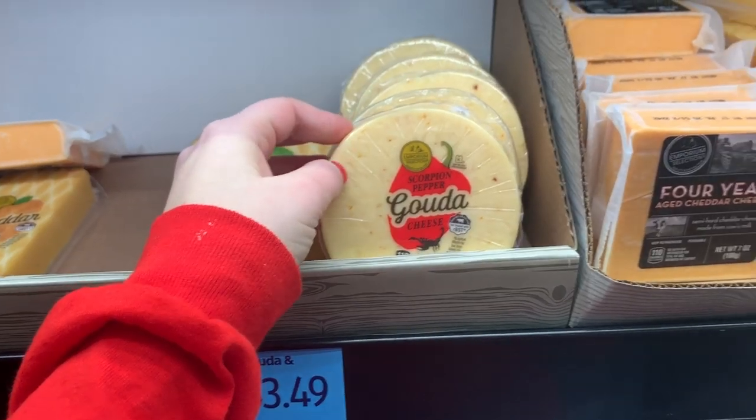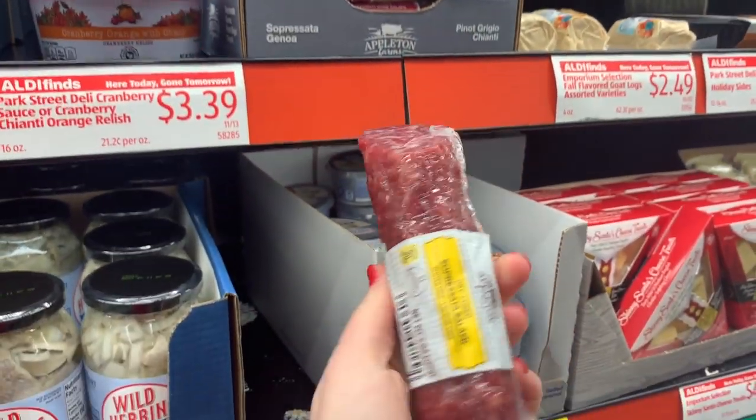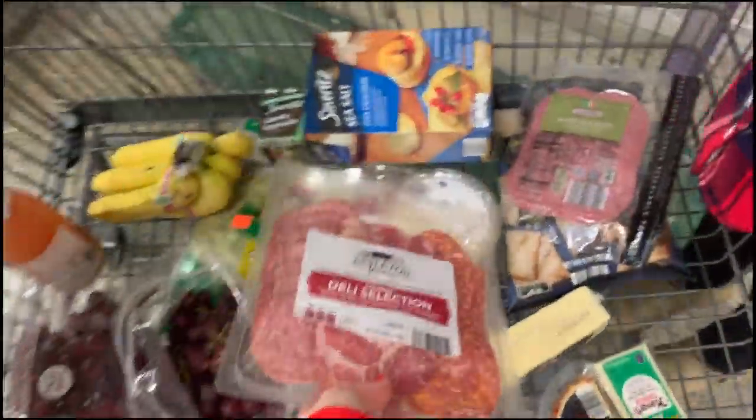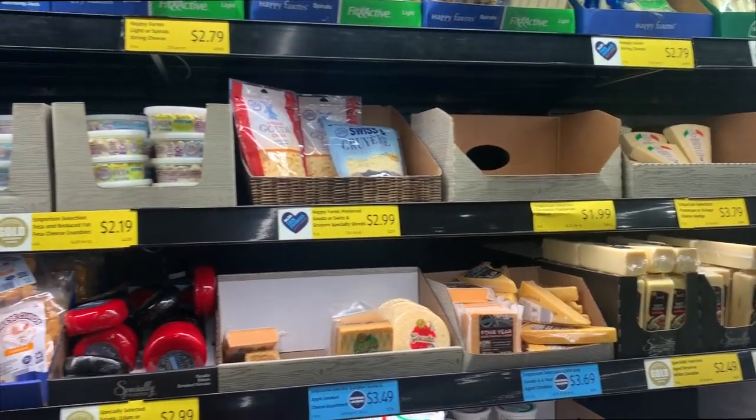Now we're going to get started on the real star of the show — the cheese. I'm going to take you shopping at Aldi. It's one of my favorite places to buy cheese: very affordable, great selection, and great quality. When I go shopping for cheese I always try to make a plan. For 10 people I get four types of cheese; for 15 to 20 people I do six. Look for different colors, different textures, and different flavors, and stick to your budget because it's easy to get carried away.